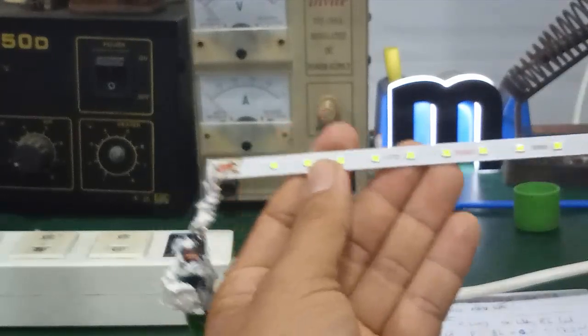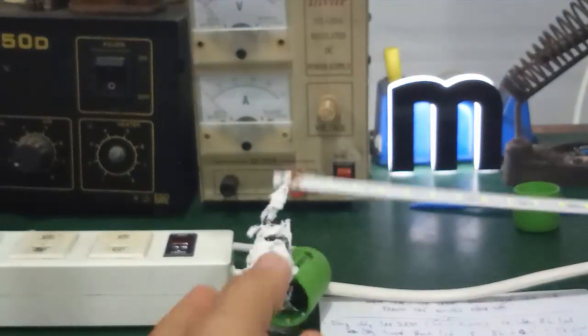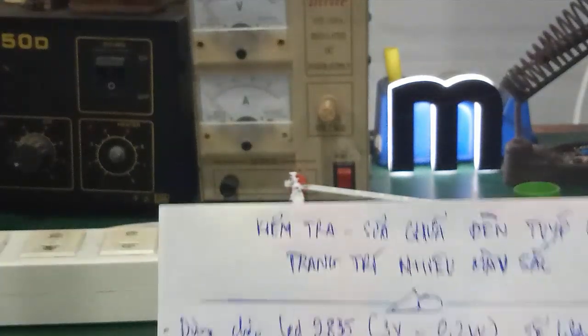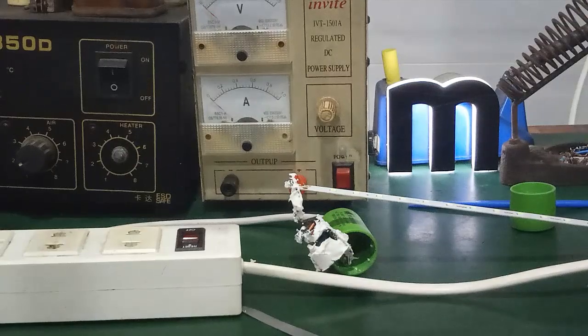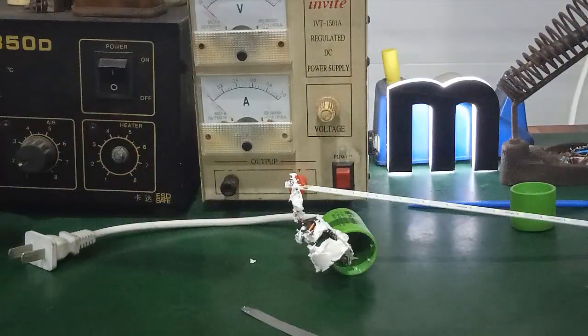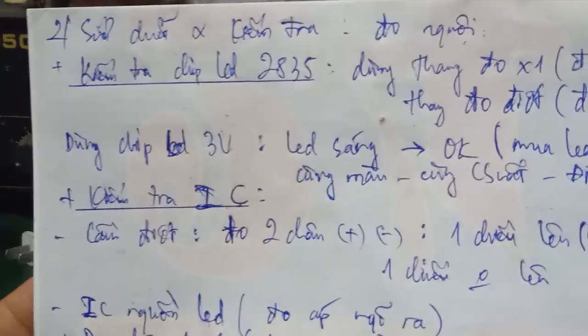There are quite a few color options available for purchase on the market. Next, we will discuss how to test and check this lamp. The first method is cold measurement — measuring without power.